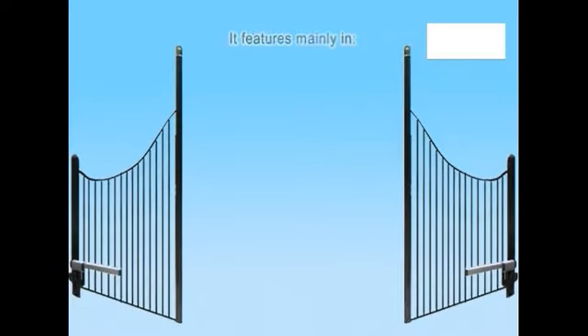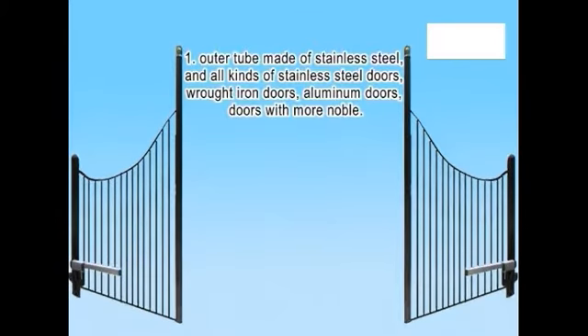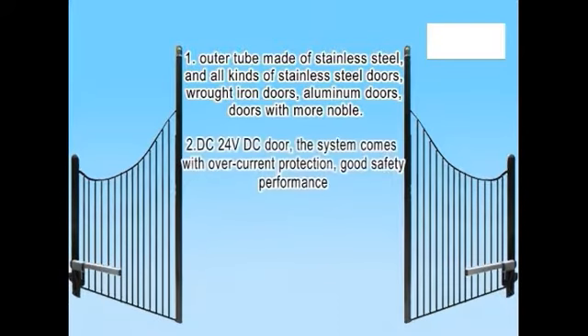Feature 1: The outer tube is made of stainless steel, compatible with all kinds of stainless steel doors, wrought iron doors, and aluminum doors. Feature 2: DC 24V system with over-current protection for good safety performance.